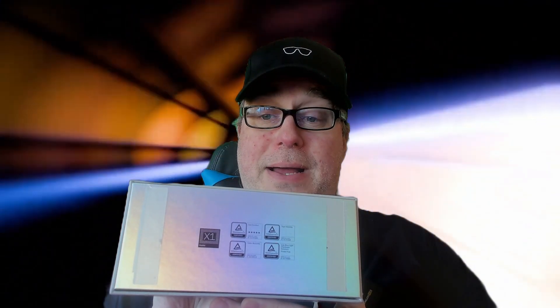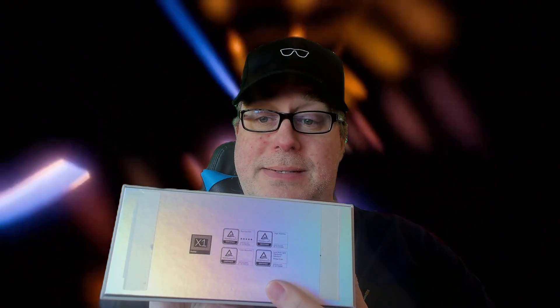Hey folks, welcome to another Display Glasses AR video. Today, Xreal announced the Xreal One. It's powered by the X1 chip inside. And as you can see, I've got a shiny Xreal box right here in front of me that has an Xreal One inside it.